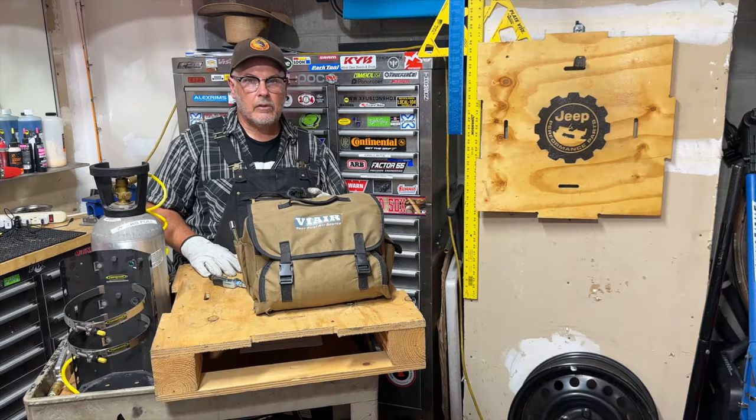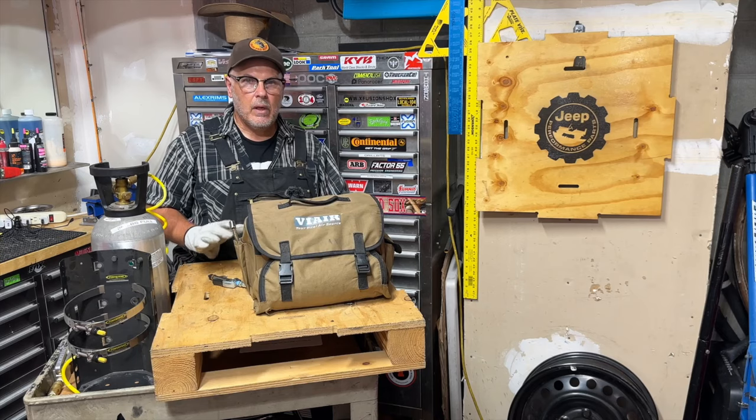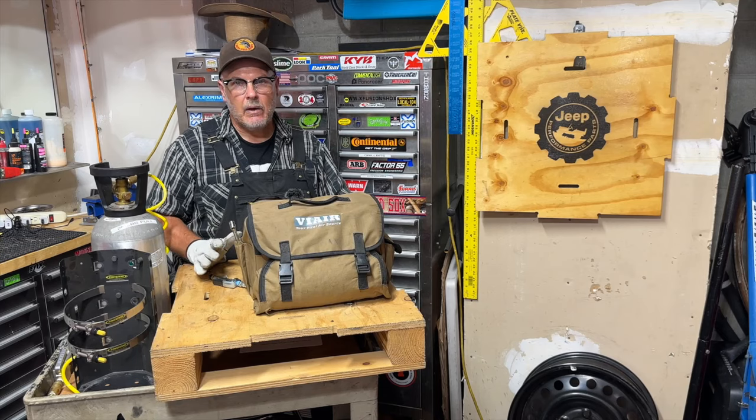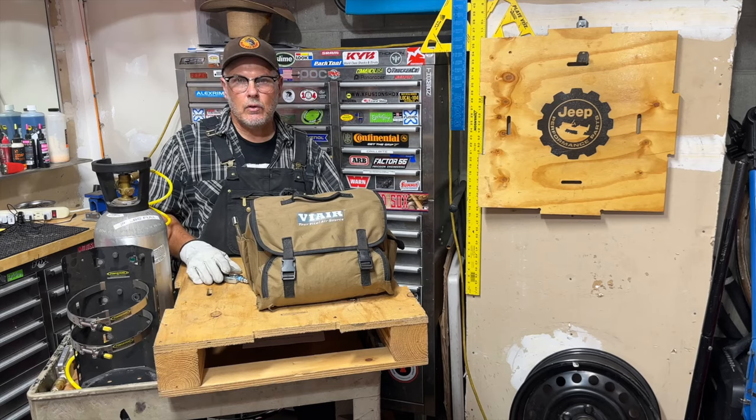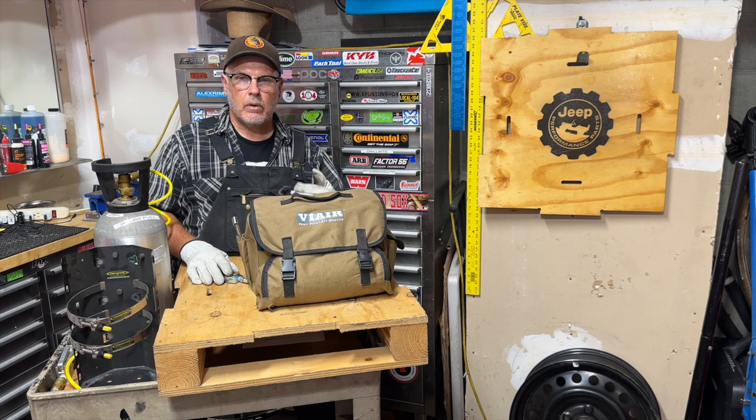Quick disclaimer: this video is not sponsored. I bought all this gear myself. I will have links in the description if you want to check it out. If you use those links, I will get a small commission and it doesn't add any extra cost to you. In this video, I'll show you my two favorite methods for airing up tires that have worked out really well for me over the last few years.